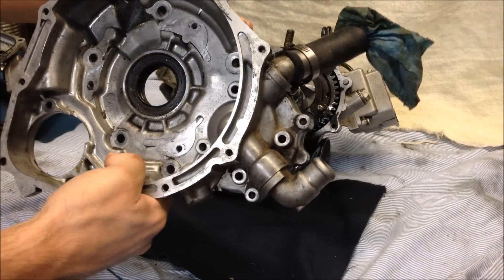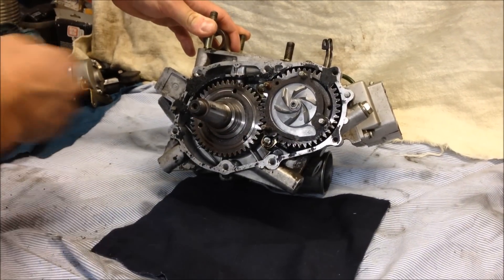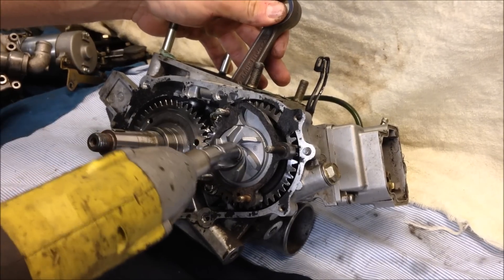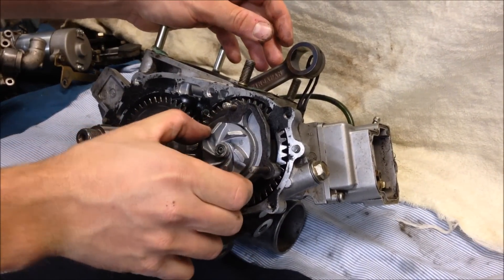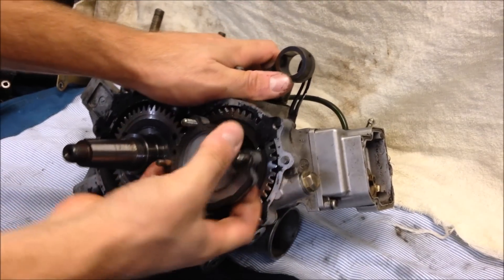With the inner stator cover — or water pump cover — off, go ahead and remove the water pump impeller; that's just a 10 millimeter nut. It works really good to use an impact since it wants to turn the engine over. Standard thread — just pull that off. Once the impeller is off, pull the inner cover off; you may just have to give it a good tug. Next, remove these two 10 millimeter bolts.